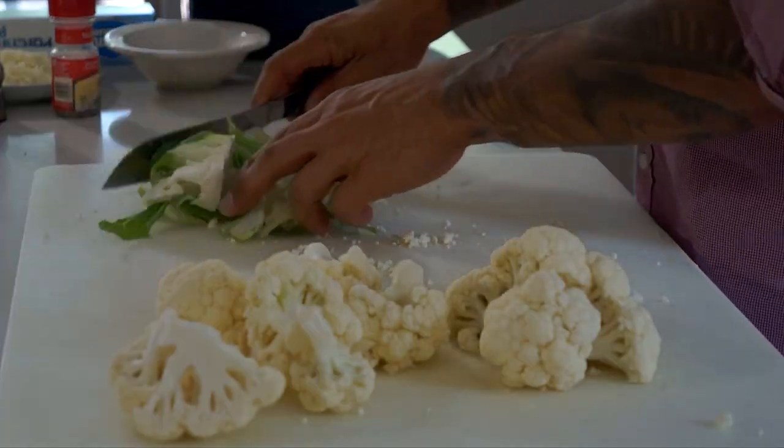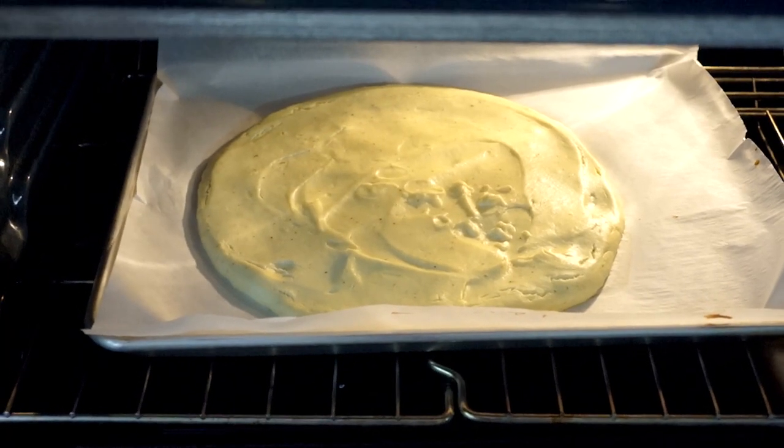Welcome back everyone to Life & Fork. On today's episode I'm going to be showing you how to make a cauliflower crust for a pizza — something that's gluten free, something that's healthy, especially right now around this time when football is about to start. So stay tuned, I'm going to be showing you how to make my cauliflower crust for pizza.